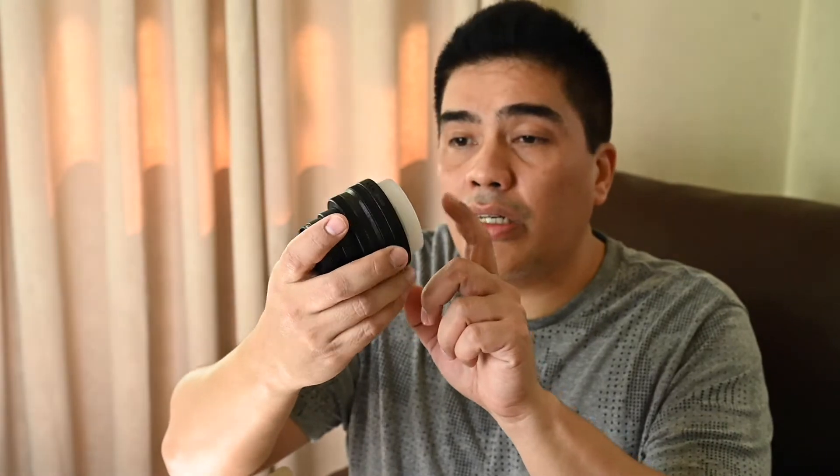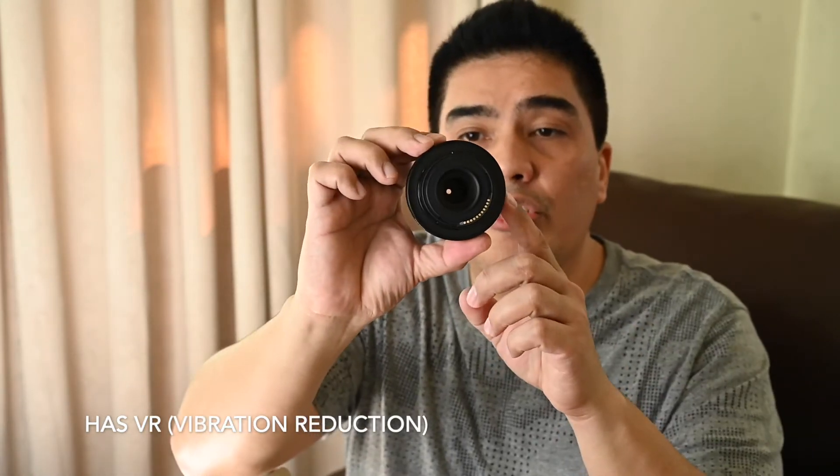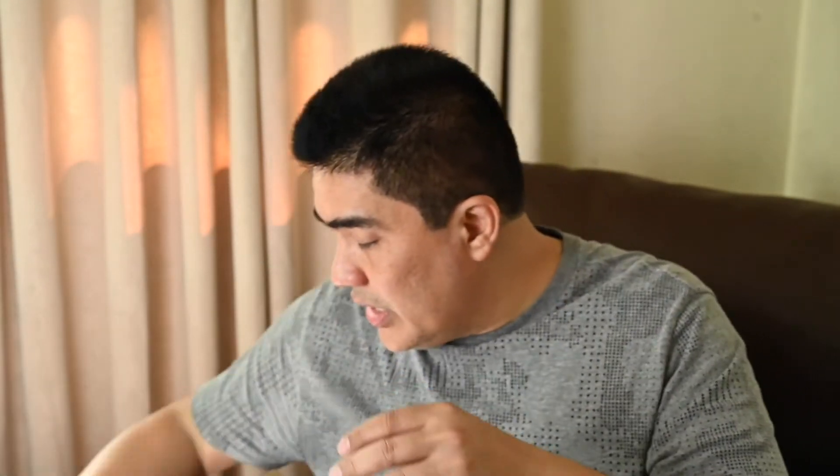And this must be the pancake lens. It comes with a plastic rear cap. As you can see, it has a plastic construction but it has a very solid feel. I'm going to attach this to the body later. And here it is — the Nikon Z50. It's very similar to the Nikon Z6 and Z7. If you have those cameras, you can see it's almost the same.